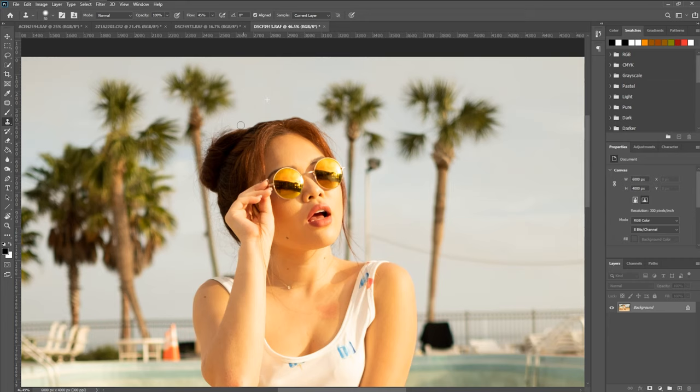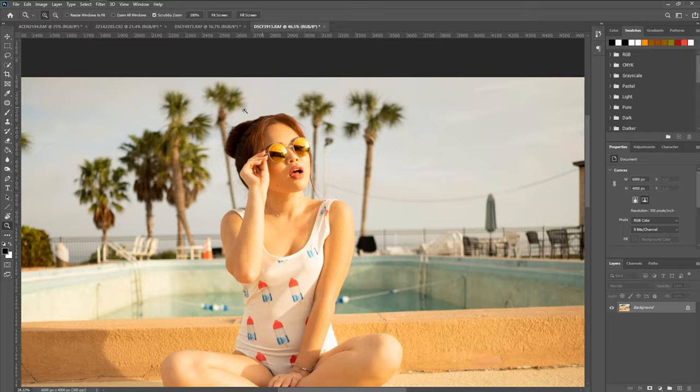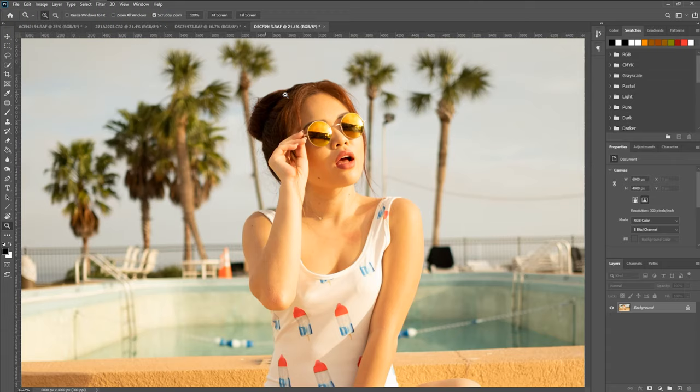So we'll just do this real quick to give you an example. That is looking pretty good. Now you can go ahead and really fine tune this as much as you want, but just to give you an idea, that's how it works.